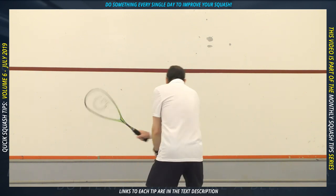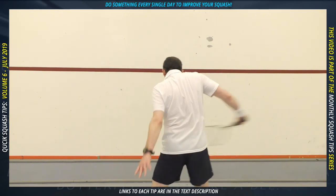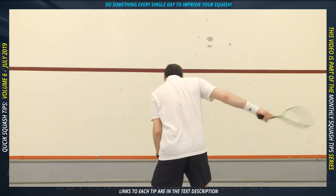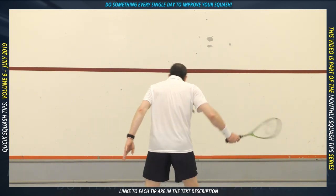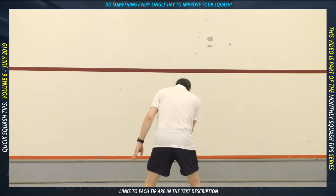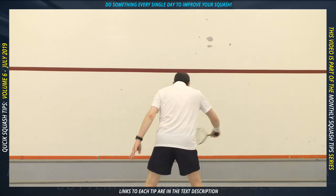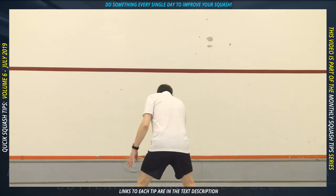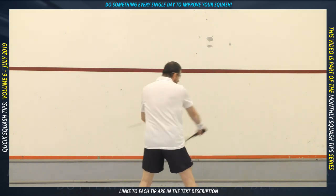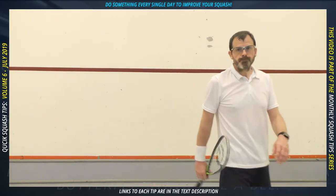Stand facing the wall with your arm straight out in front of you with your racket touching the front wall, then take a step back. Start hitting the ball from forehand to backhand on the volley. If that's too hard, let it bounce. Aim to do 20 with no mistakes, then increase the speed. The real benefit comes from hitting lots of shots fast with no mistakes. Sorry I should have recorded this from the side.